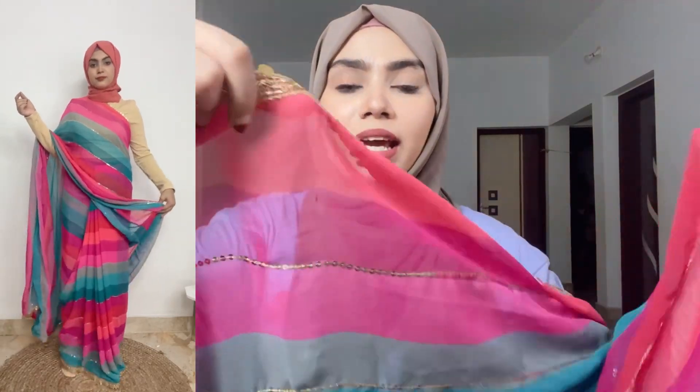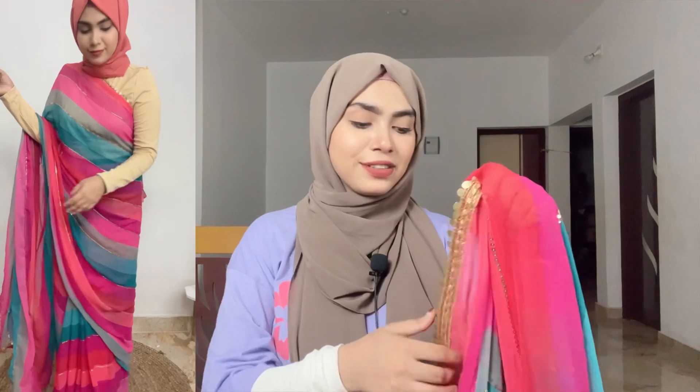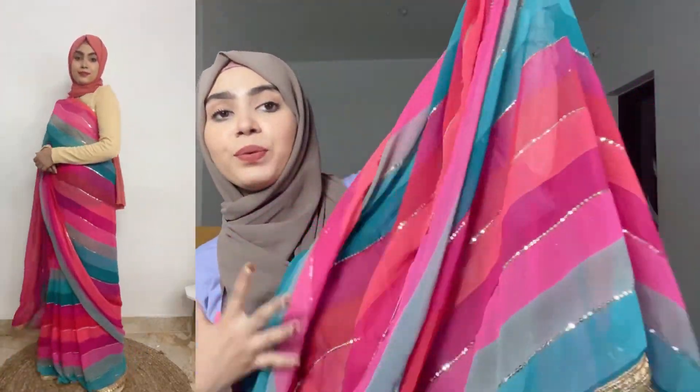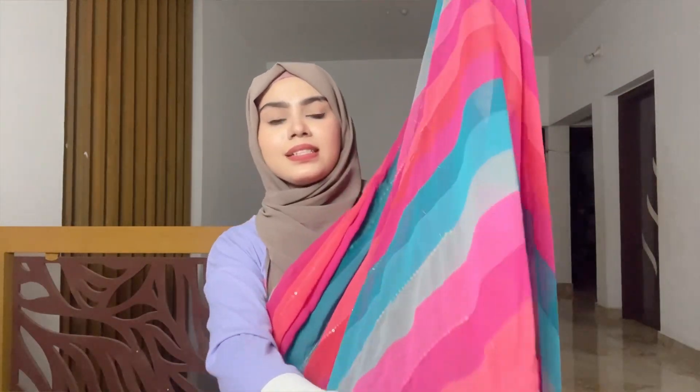Now let's talk about the main thing — the saree! Wearing this saree, wow, it's beautiful! I love the quality and the overall look. Just look at this. It is so beautiful. In this saree you guys can see a lot of rainbow colors.